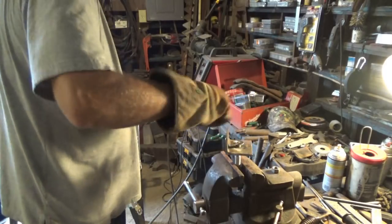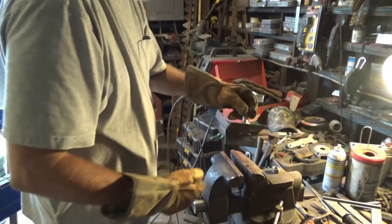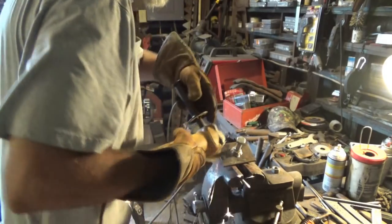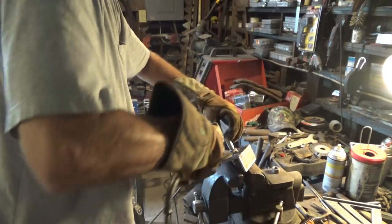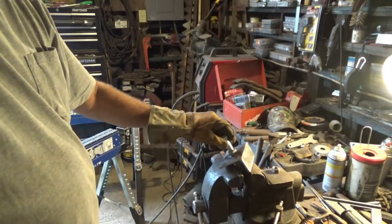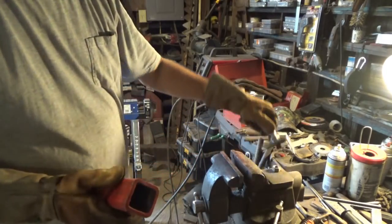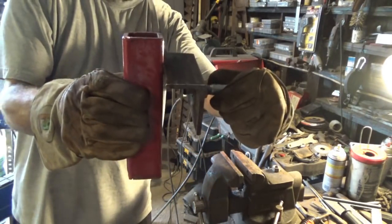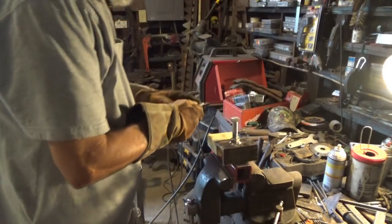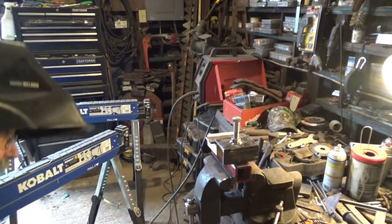I'll use my little grinder with the sanding disc on it to knock off any of that splatter. Alright, there's that part. Now I'm going to attach this to here. See where I'm going with this? That's still hot. Probably too thin — maybe just right. I believe that'll do it.